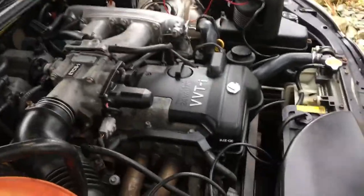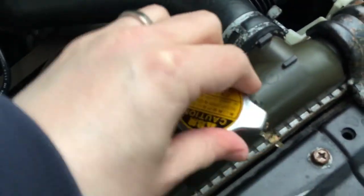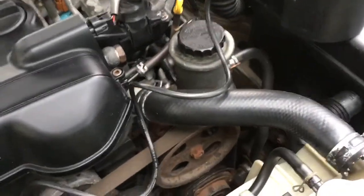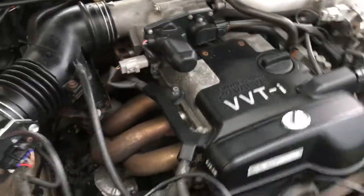I've checked the oil and the water, it's all good as you can see. I changed the coolant — had it flushed and changed when I got the car. I also changed the oil, the differential oil, and the gearbox oil.